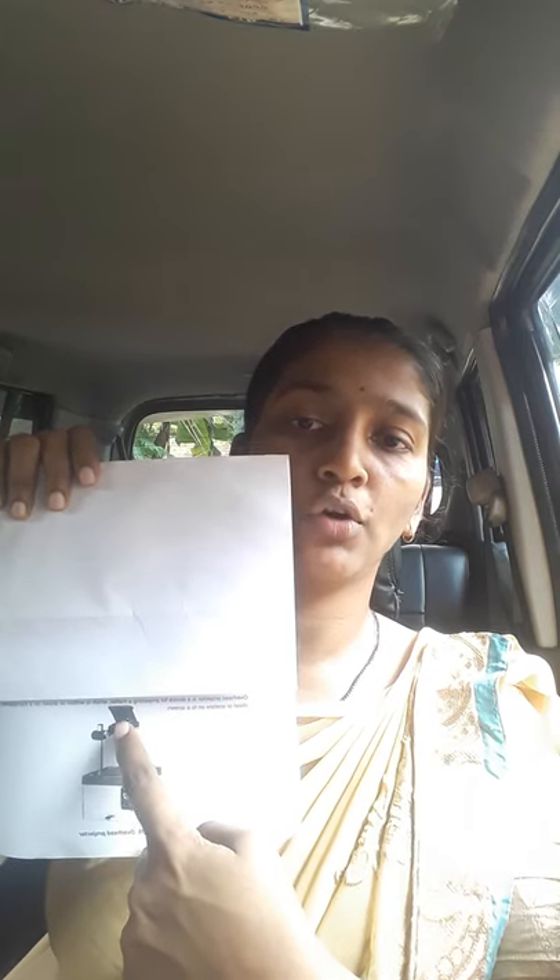This is an OHP projector where this will be the bulb — you have to switch it on and place the transparency paper here on the glass top. This is the mirror which you adjust so that it will project onto a mounted wall. This is called the OHP, overhead projector.